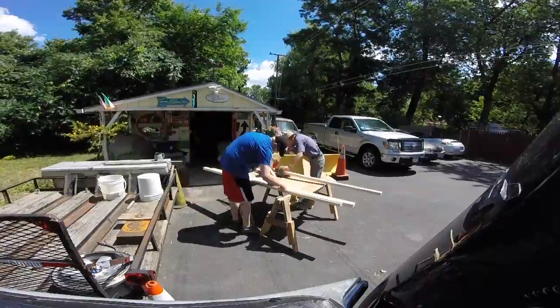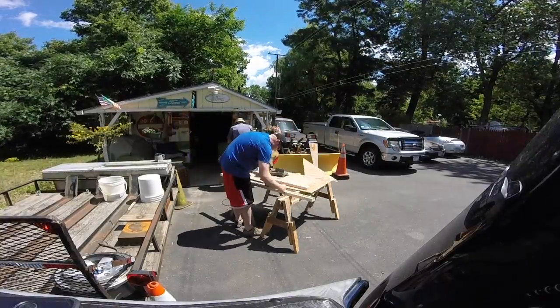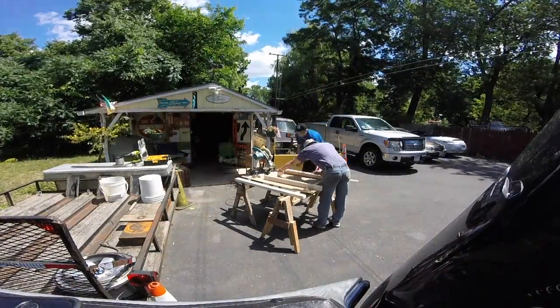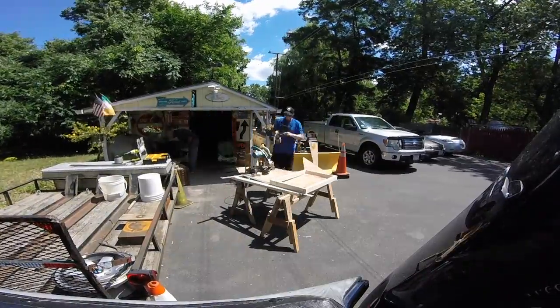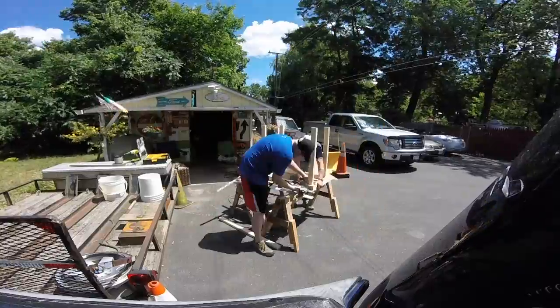I didn't film the entire build because it was so hot out there. This was filmed over the Fourth of July weekend and it was like 96 degrees — a little too much to keep running back and forth setting up the camera and readjusting shots. I still wanted to include something in Fish Talk Tuesday about building the fish stand, so I hope you guys understand.